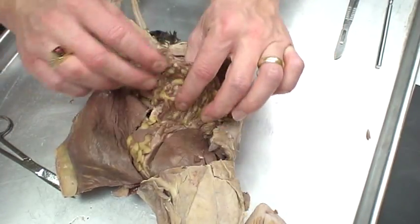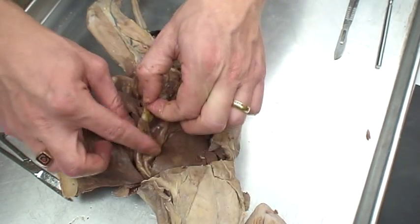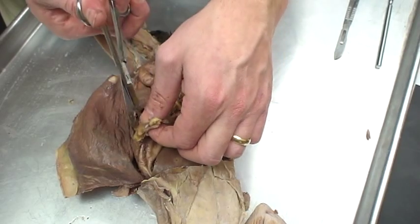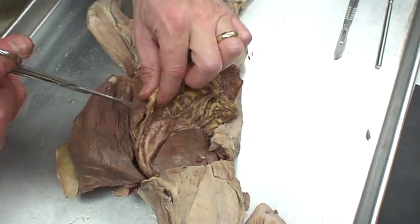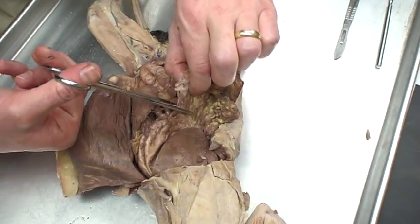This is the greater omentum — our bodies have it as well. You'll see a lot of times the fat that's built up in there. Men tend to store fat in the greater omentum a little bit more readily than women, so you'll see a lot more pot-bellied men than women. Not in myself, of course.